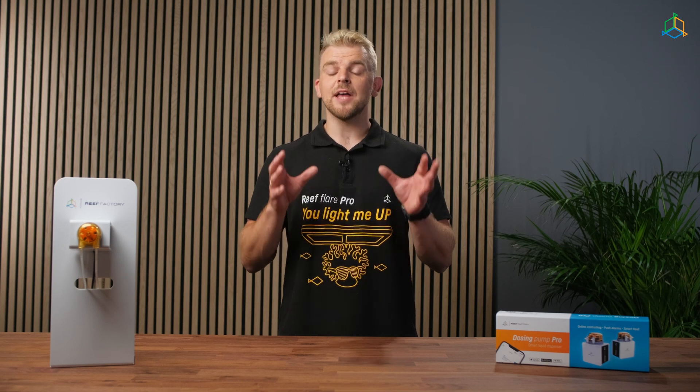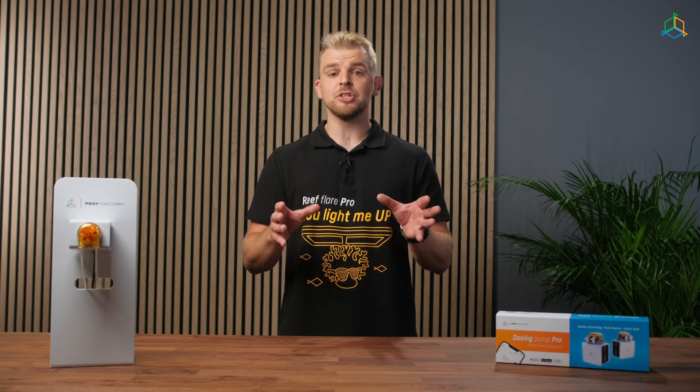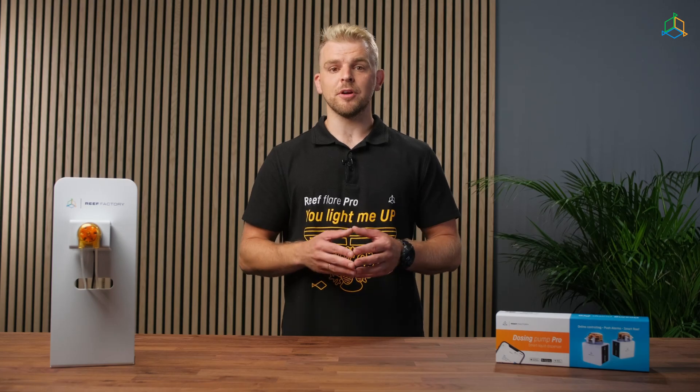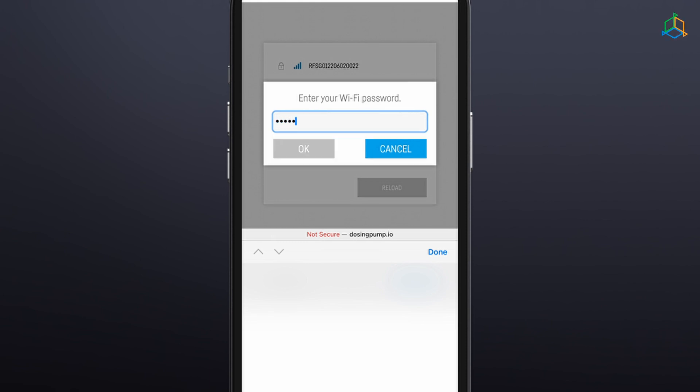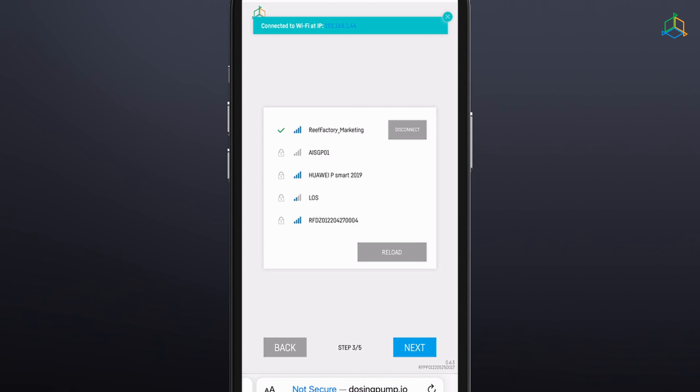Dosing Pump Pro has an accuracy of ±0.01 ml and the minimum recommended dosage is just the same. Dosing rate is 7 ml per minute and the maximum number of doses is 24 per day. Step 3: Connect the device to your home Wi-Fi network. Point to the appropriate network and enter the password. When the Dosing Pump Pro successfully connects to your Wi-Fi network, you will see the IP address assigned to your device in the upper left corner of the screen, confirming a successful connection.